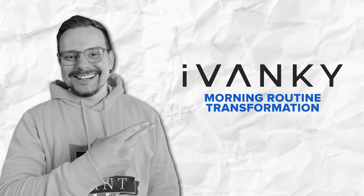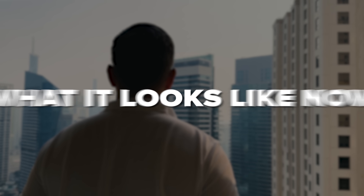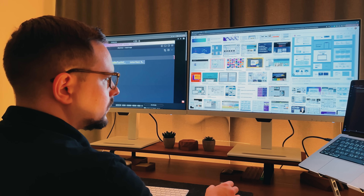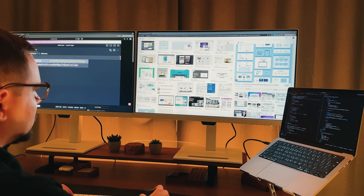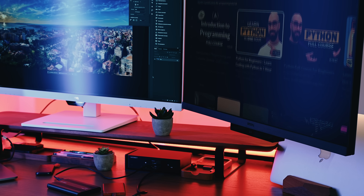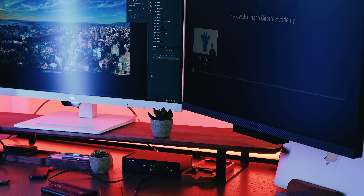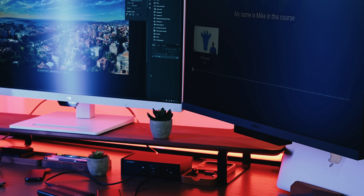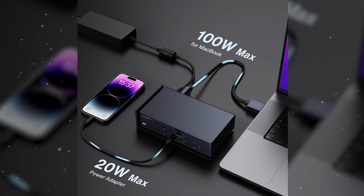Morning routine transformation. Let me paint you a picture of what my morning routine used to look like versus what it looks like now. Before, I'd sit down and spend the first five minutes plugging things in — monitor cable here, power cable there, where's my card reader, why isn't my second monitor showing up? Now, I sit down, plug in one cable, and I'm immediately in work mode. My brain doesn't have to shift into tech troubleshooting mode before I can shift into creative mode. The 96W charging is perfect for my MacBook Pro, and that powerful yet practical setup means I never have to think about power management.